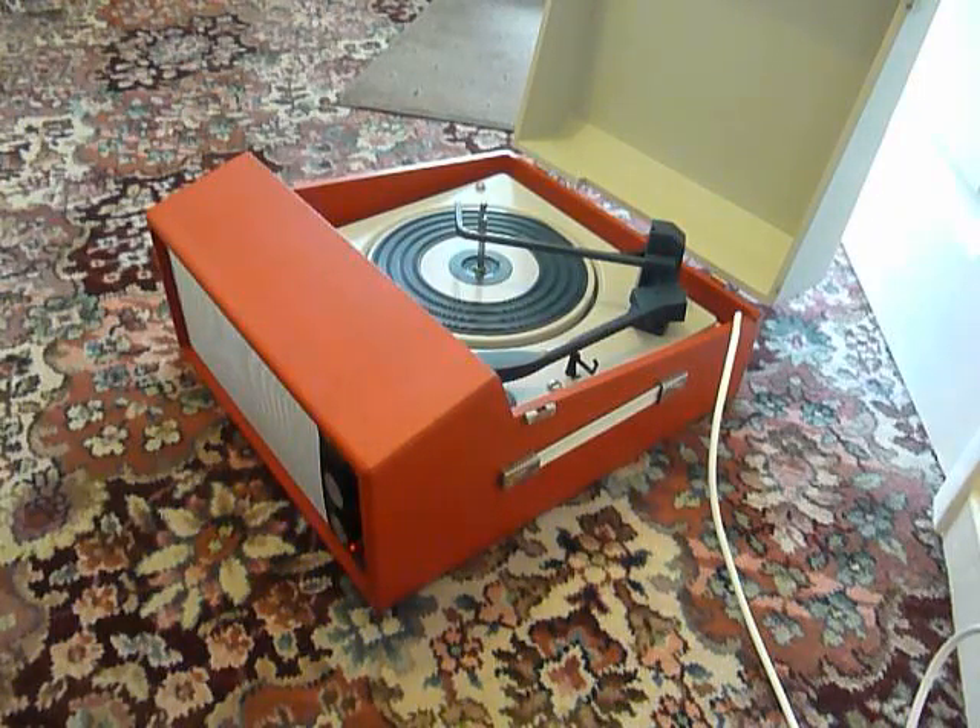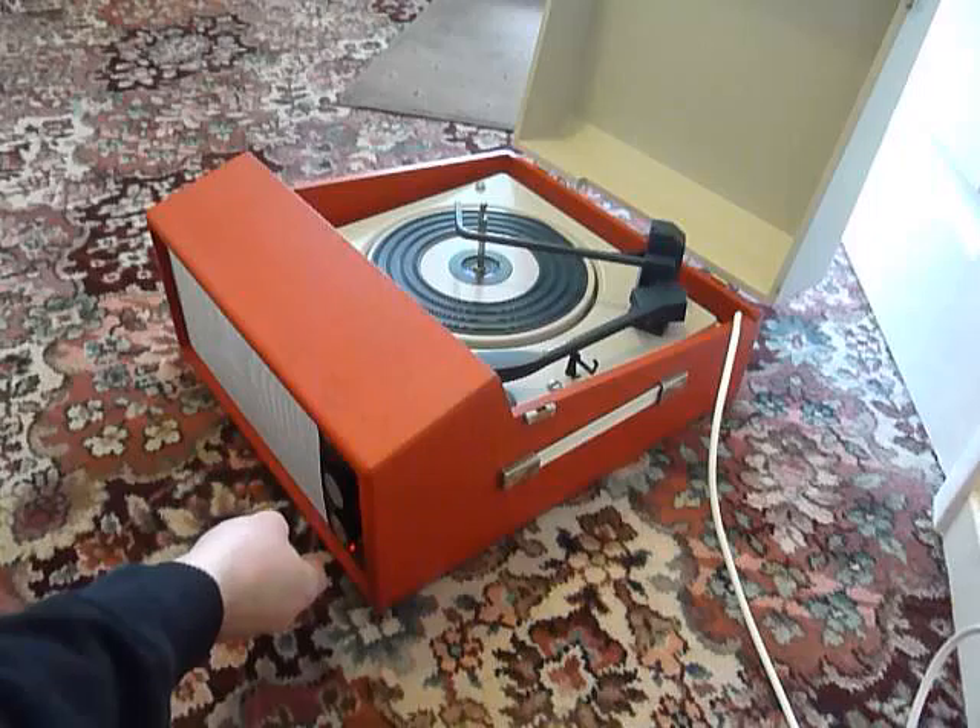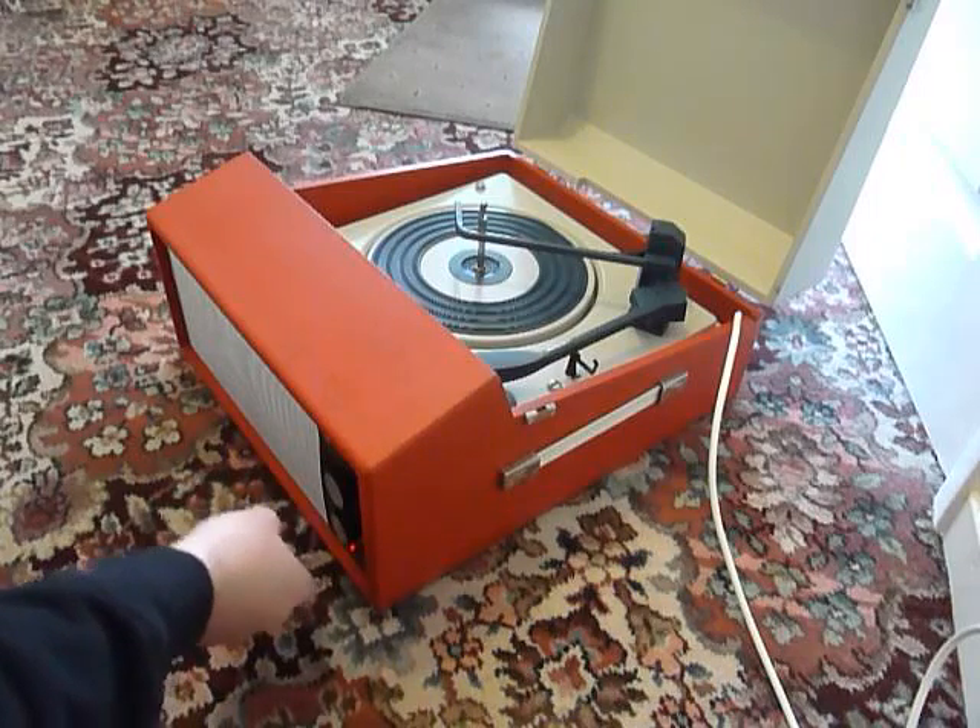The two main control knobs are on the front. The top one is volume and the bottom one is on-off and is also for the tone.